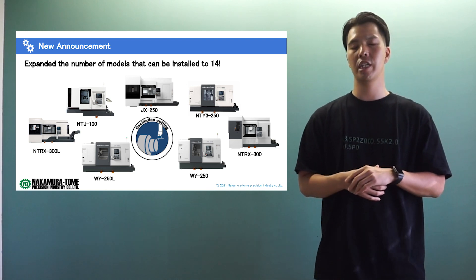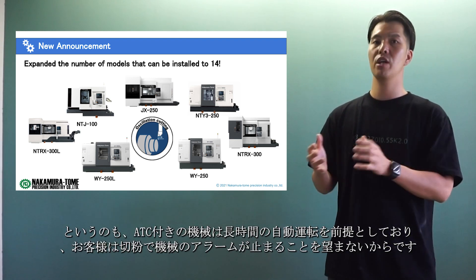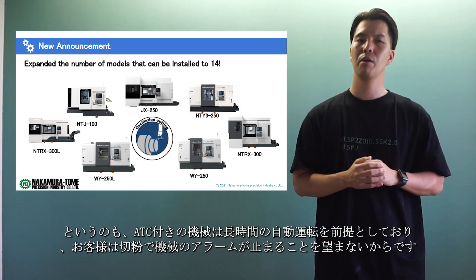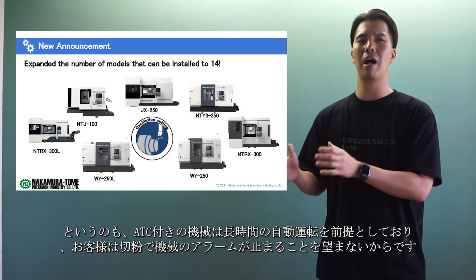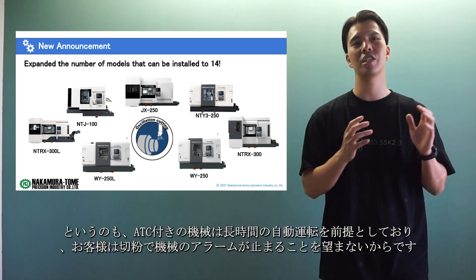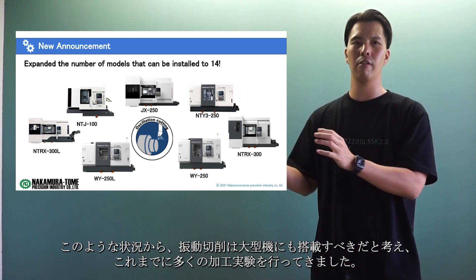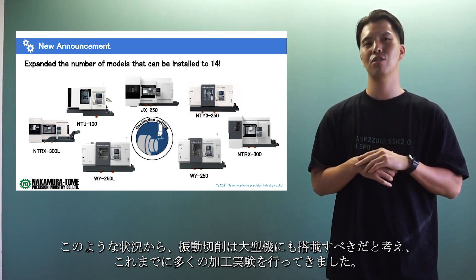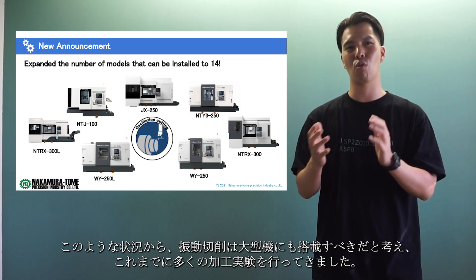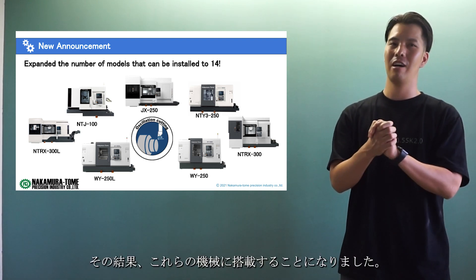Machines with ATC are designed to be automated for long periods of time, and customers don't want their machines to stop alarming due to swarf. Considering this situation, we decided oscillation cutting should be installed on large machines as well. We have conducted many machining experiments, and as a result, we decided to install it on these machines.